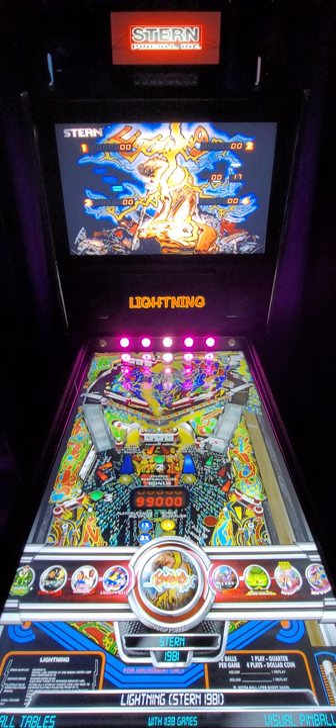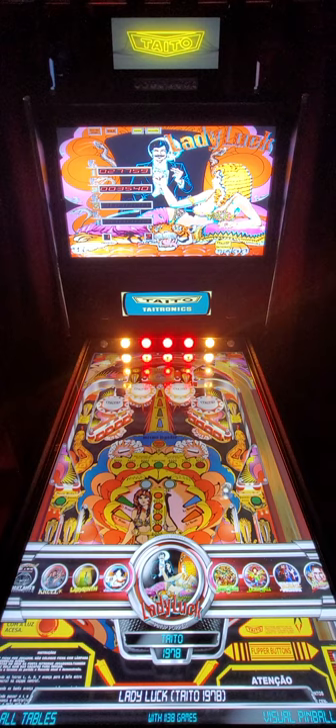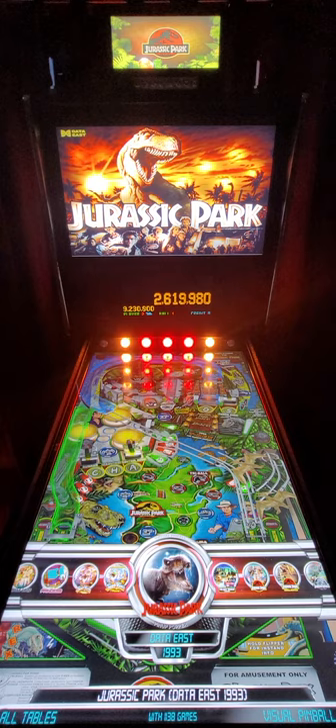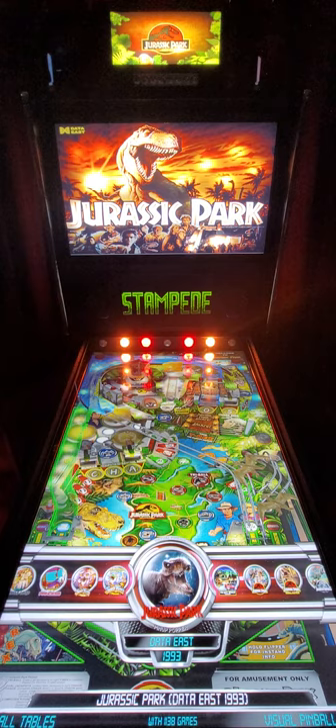There's everything and then some that you could possibly want. This is a 1978 Taito table - Taito didn't make a whole lot of machines, but this one looks pretty good: Lady Luck. Some of you were asking how many Jurassic Park tables we have, so let me show that. The 1993 Data East original - really cool because that dinosaur up there initializes itself and you can really hear the gear motor go off.